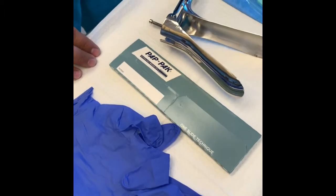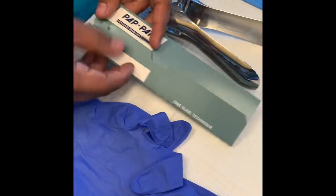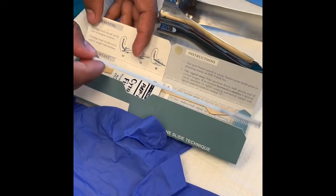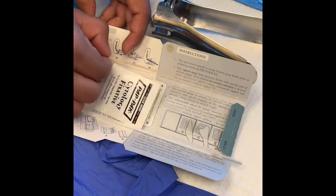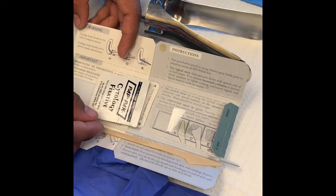The second thing you do need is going to be a pap smear kit, which includes the brush, which is this one right here, and the spatula, that helps to scrape the cells off the wall.